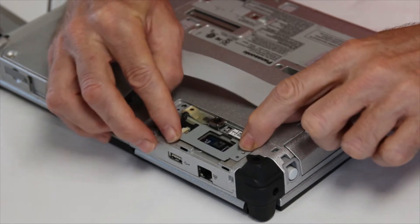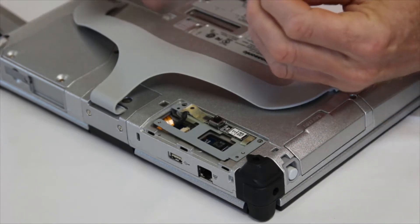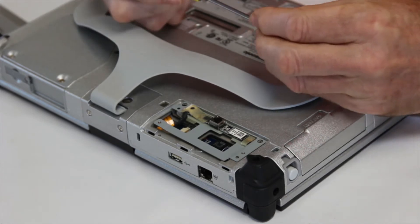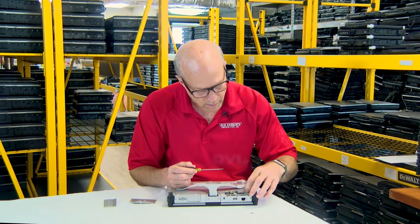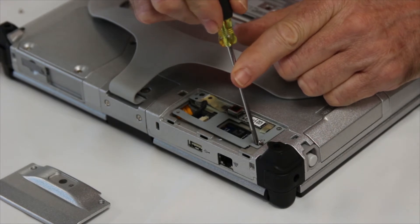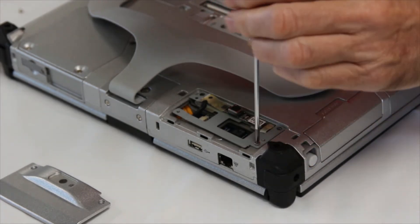Then all you're going to do is take the one screw they give you and screw it right in there — that's going to hold down the bracket.